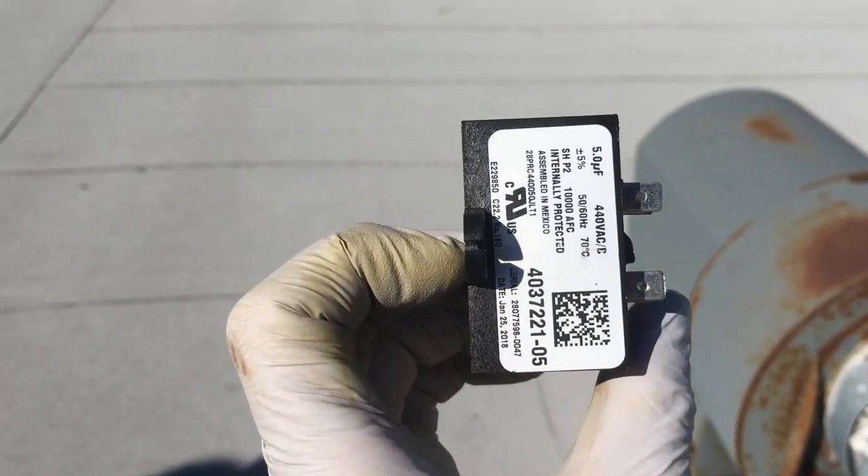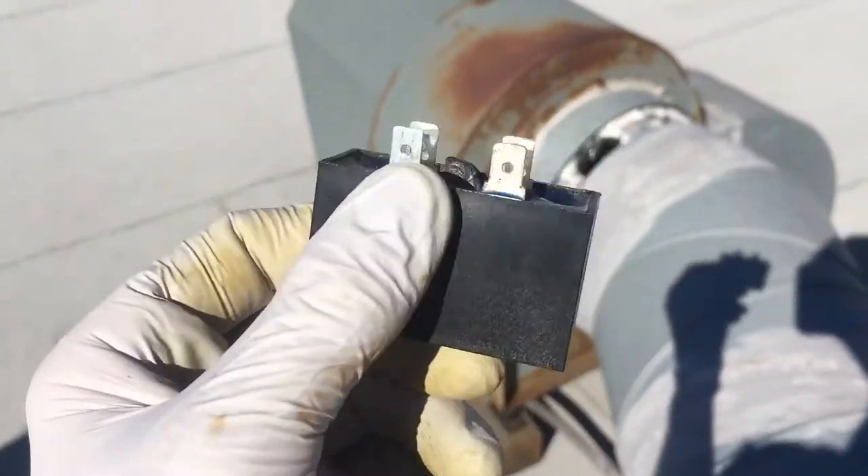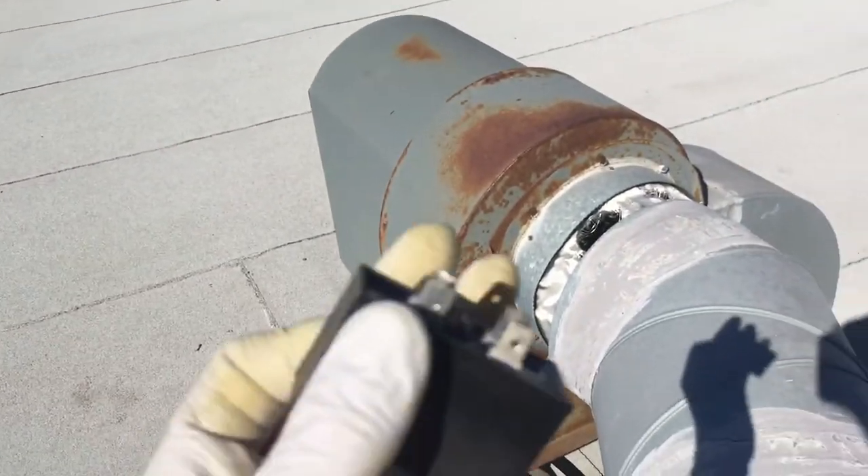It's only reading nanofarads instead of microfarads. I'll go get a replacement for this one — looks like we've got quite a bit of work cut out for us.